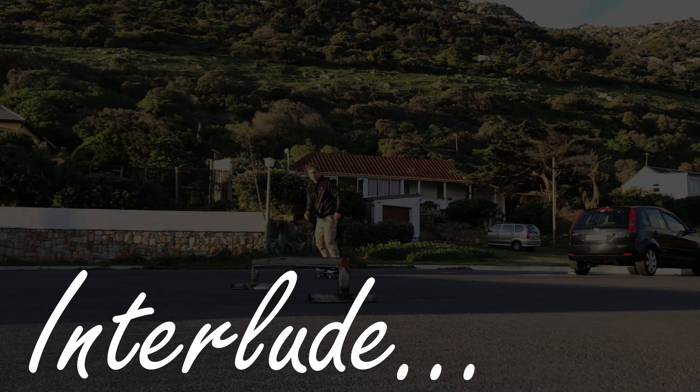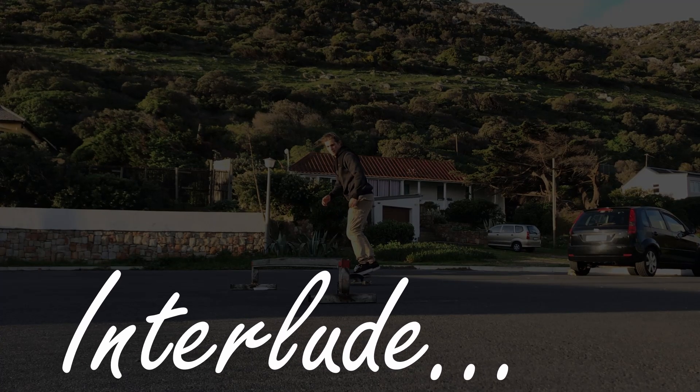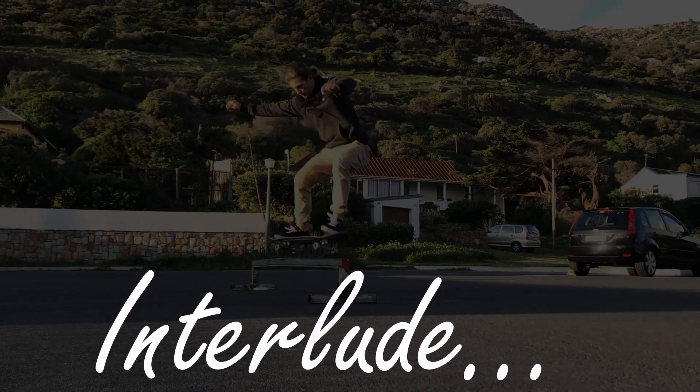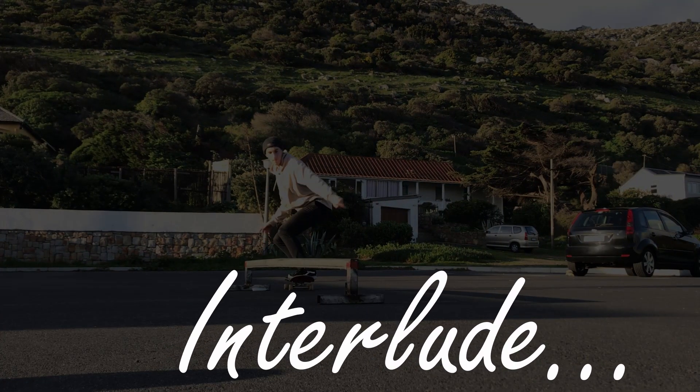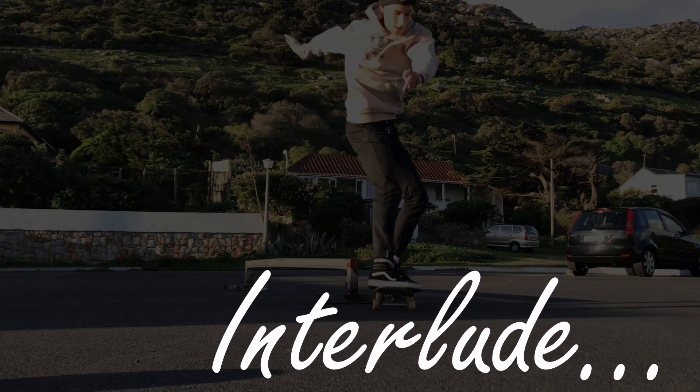This interlude was brought to you by Seymour Skates. I know you might not care what's in my package, but I do have some awesome skateboarding in store for you. So stay tuned or skip to the relevant part of the video.